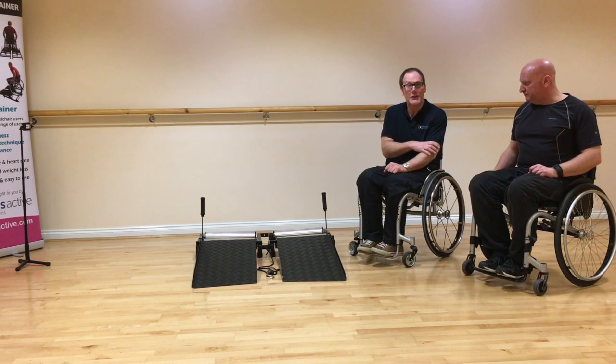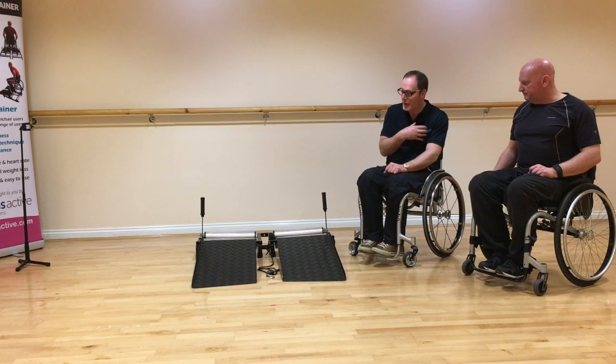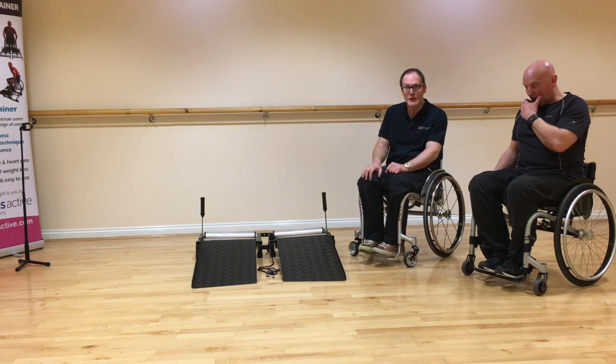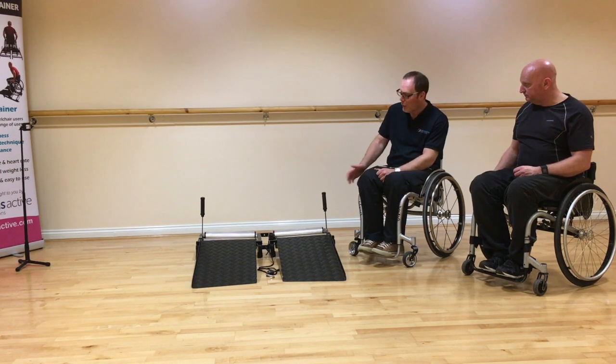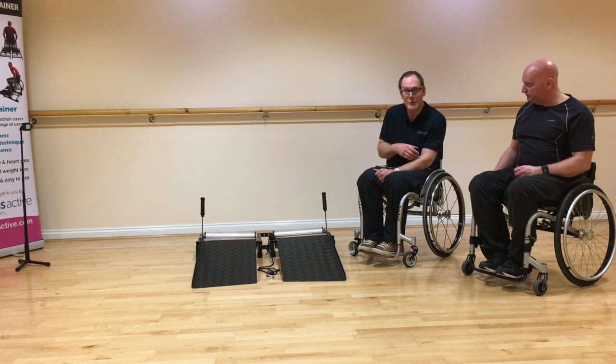We've measured the camber on Glen's chair and established it's 3 degrees, the same as mine. The trainer leaves the facility at 2 degrees. If you wanted a little bit more roll and a little bit less resistance, all you need to do is change the camber on the trainer to match the camber on your wheelchair.